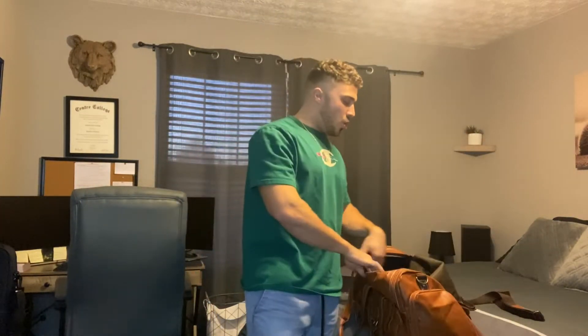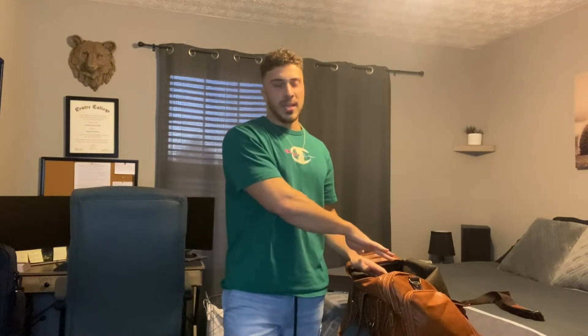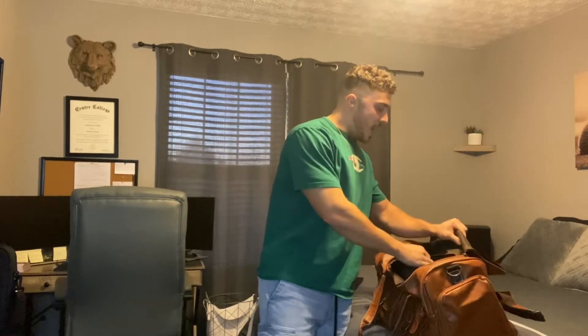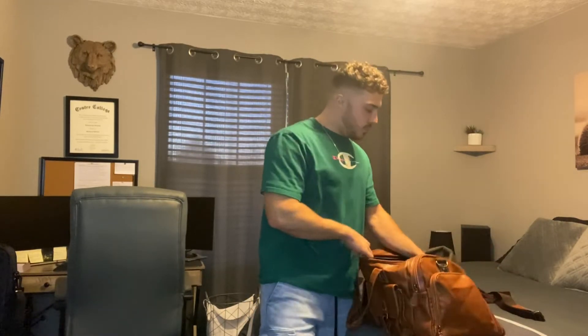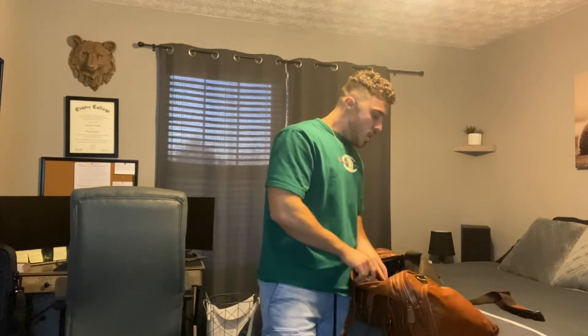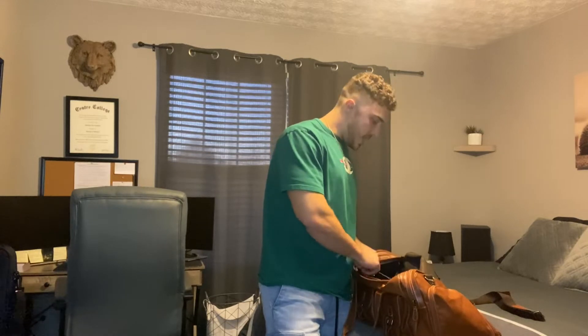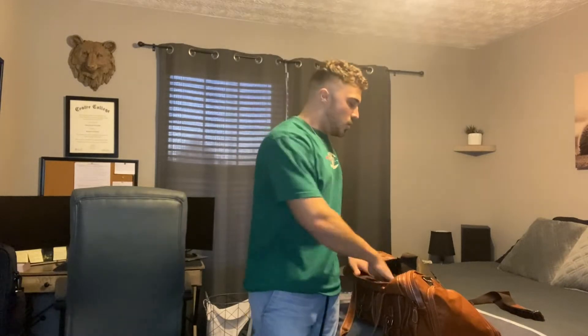I'll go ahead and open up here and show you guys inside. The lining is very soft and nice, so you don't have to worry about it harming anything delicate that you put in here. You do have a laptop compartment here. You also have a lot of space and a zipper on the inside that you can use to compartmentalize different things. You also have a couple of folder pockets — side pockets where you can put pens, notes, and things like that.